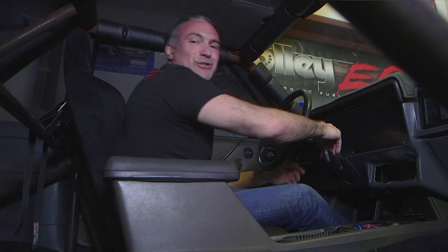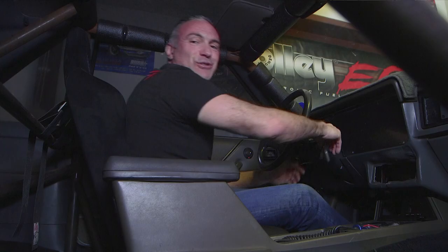Tune in next time when we dial in the timing and set up our idle. We'll also set up our inputs and outputs on Terminator X software. Learn more about Terminator X for Fords at Holley.com.